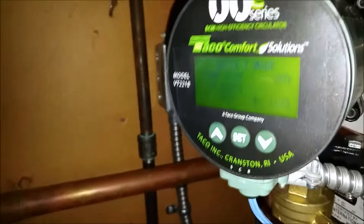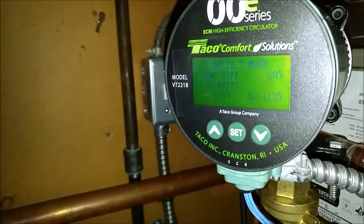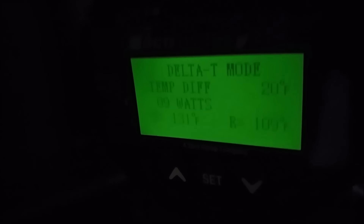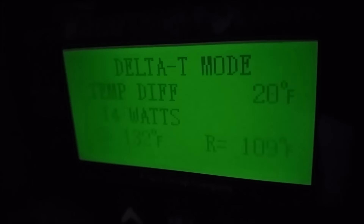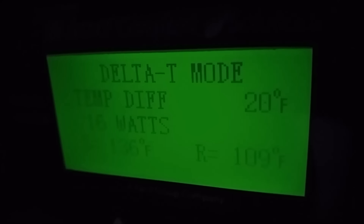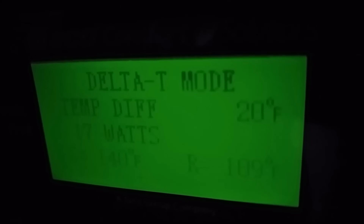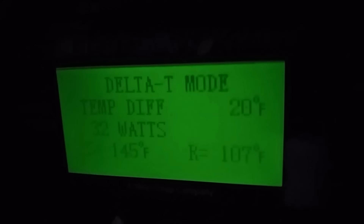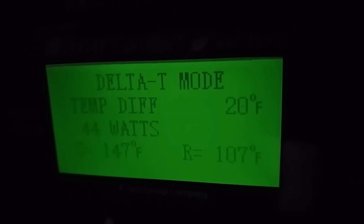We'll close the valve and let it heat up for a second. Let me open the valve up down here. It says 131, so as soon as I open this valve up, you'll see the temp rise. It's starting to flow water, and it wants to keep that 20-degree differential.